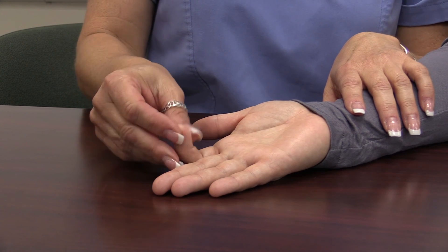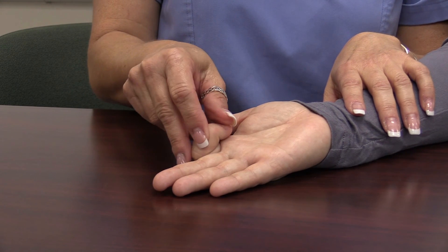For finger flexion and extension, each joint is flexed and extended ten times. Each finger is to be performed separately.